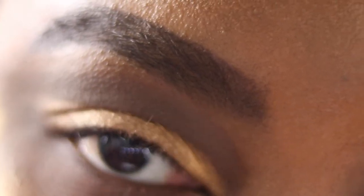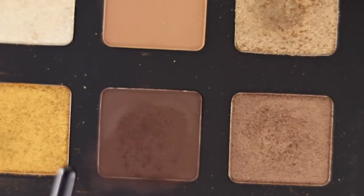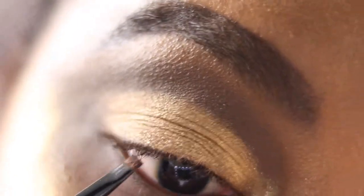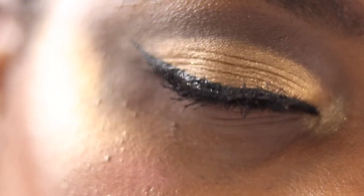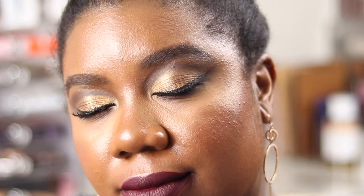Using my Wayne Goss number eight brush, we're tight lining — going into the shade log and tight lining the eyes. If you don't want a wing liner you can just leave it at tight lining, but I'm going ahead with my Fenty fly liner to put on a wing, then putting on some lashes.